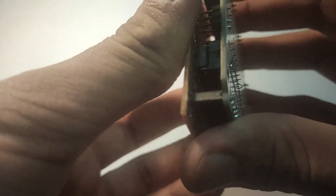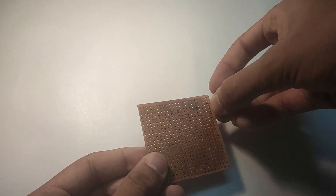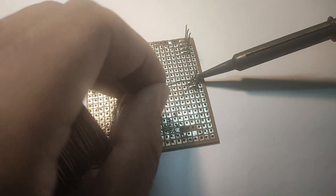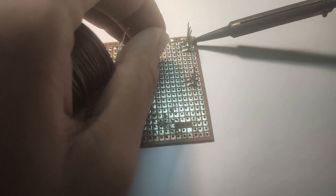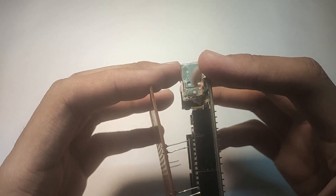Take a piece of perforated board that is about the size of the Arduino. Take the board and place the hooks into the board where we have the pins required for the 16x2 display and the switch. The pin layout is in the link in the description below. Solder the pins to the board.